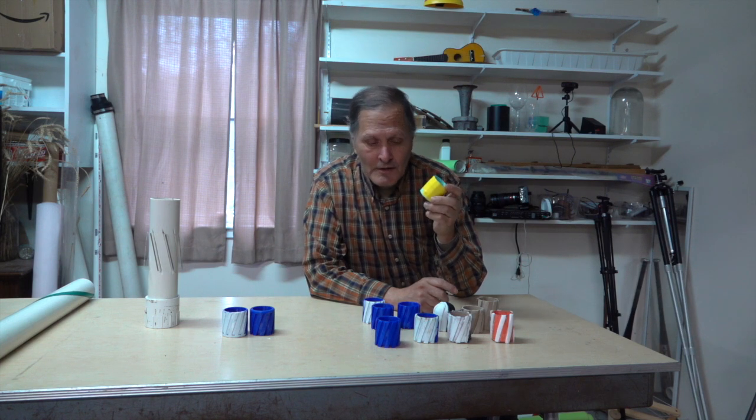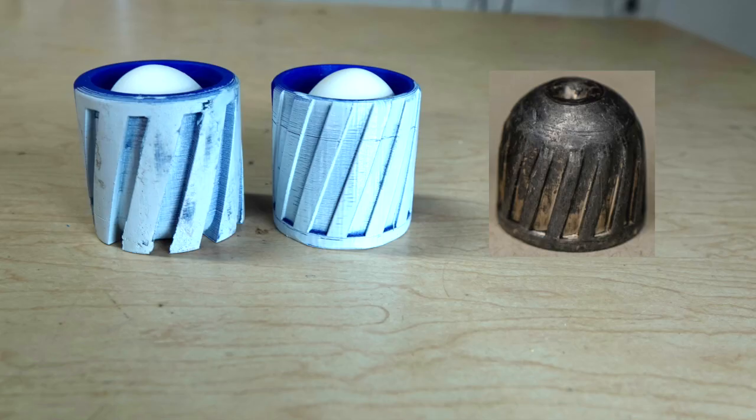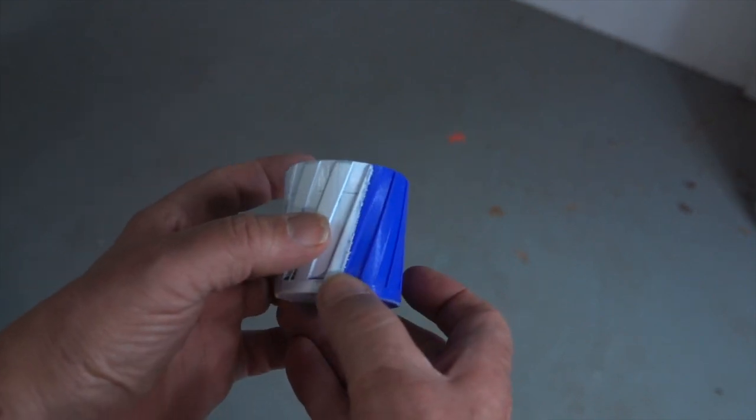Another possibility was changing the sabot itself. This next design was patterned after a rifled shotgun slug. The sealing ring keeps the gases from escaping, while raised ribs rub against the inside of the barrel to make it turn.